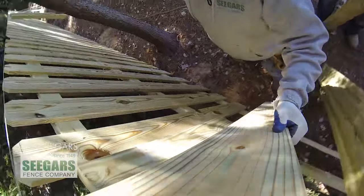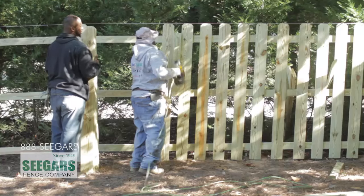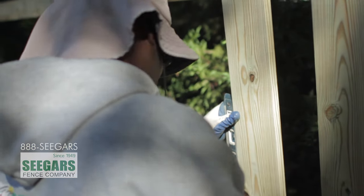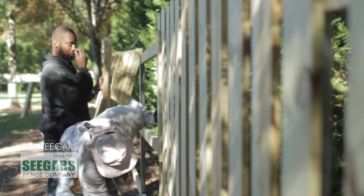At the end of the day, a fence is an investment for your home. It's to help beautify and protect your property. And there should be only one name to think about — Seeger's Fence Company. We're going to stand behind our products and our reputation to make sure you get what you pay for.